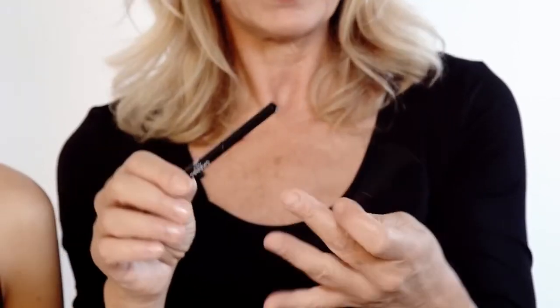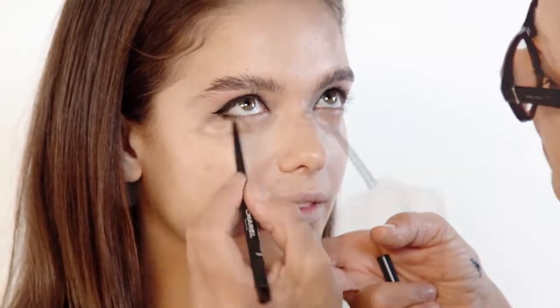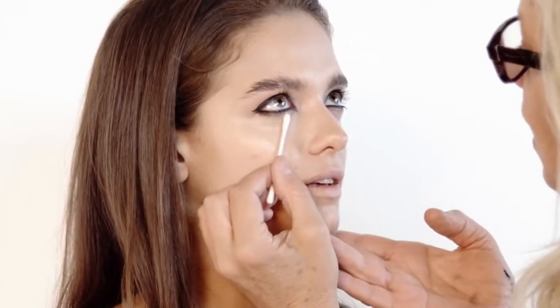I'm going to pick up a Stilo pen in black. This is just going to be a much softer line underneath, a bit more smudgy. I'm going to blend this line with a Q-tip. Now I'm going to be really brave — because I've done the bottom, I can now balance with more liner on top. So I'm going to go back and do a sharper line on top.